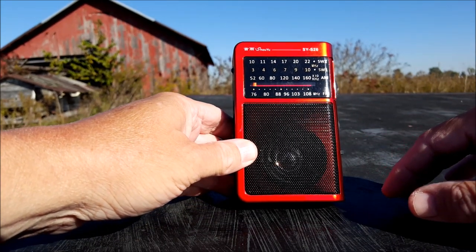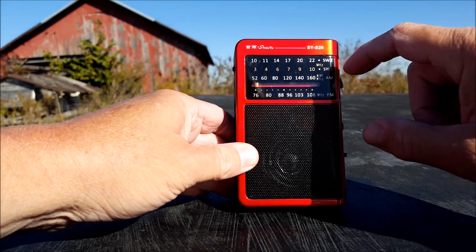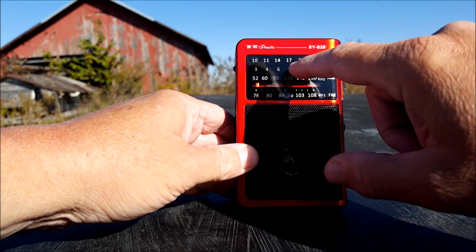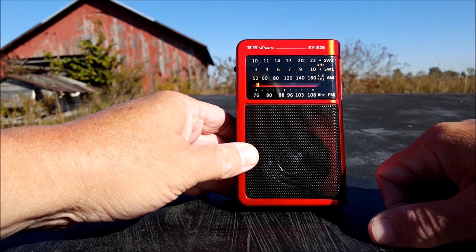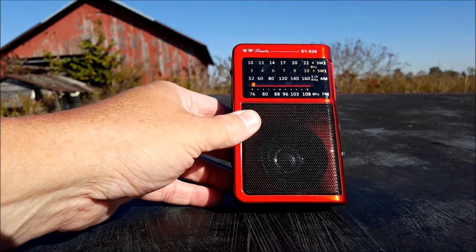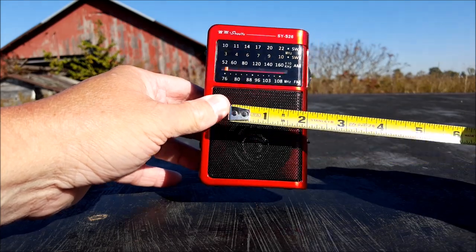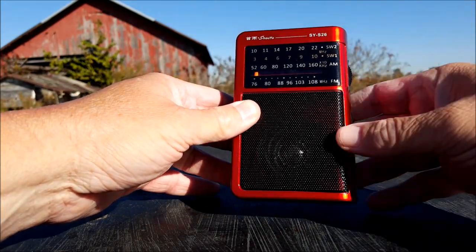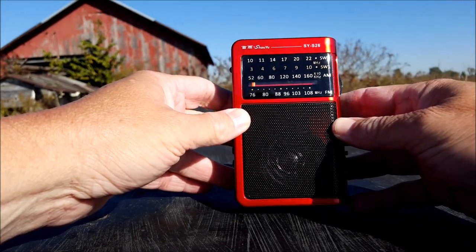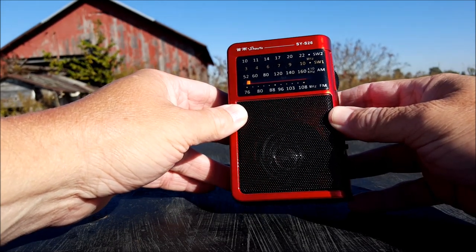It's feature-rich, that's for sure. Looks like they've broken the shortwave down into two bands — shortwave 1 and 2. Shortwave is going to cover from 3 to 10 and 10 to 22 megahertz, so it's got a good frequency range. The speaker is about 1 and three-quarter inches, maybe at best. It looks like it's got a center cone inside of it.